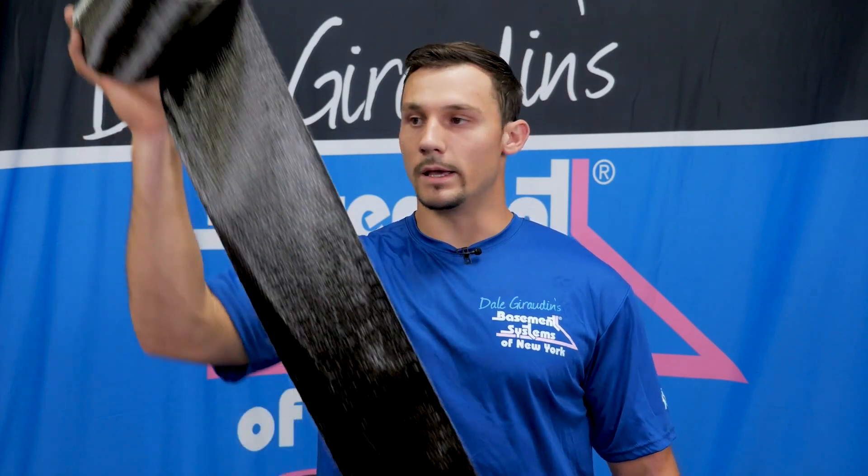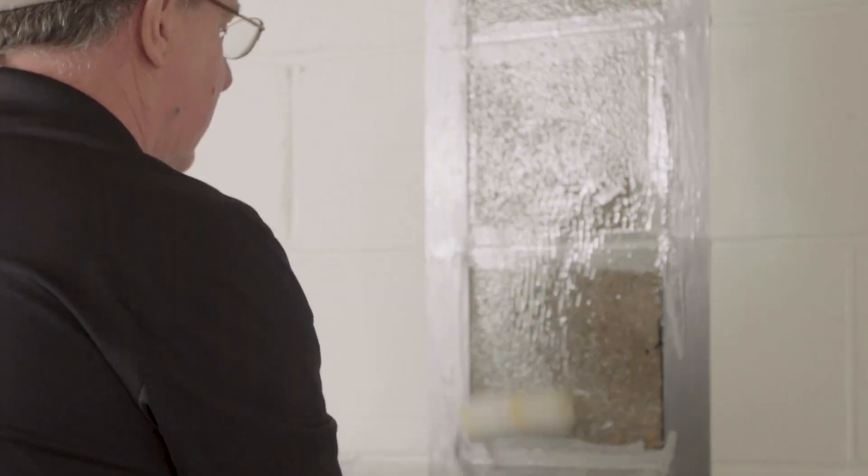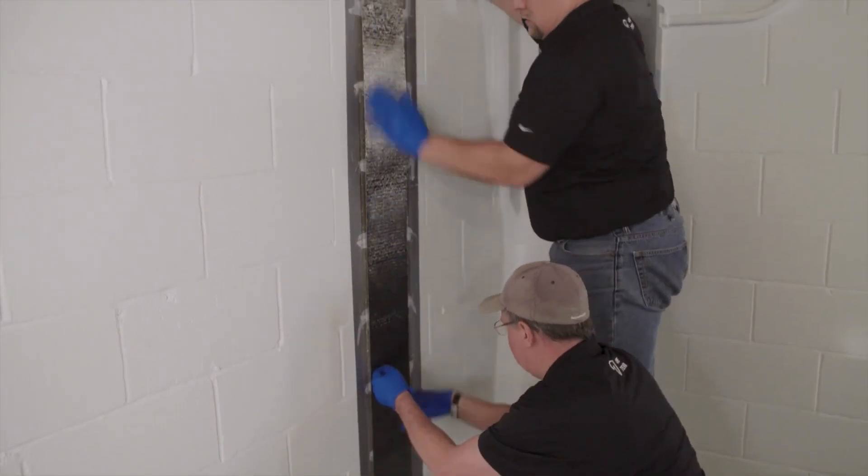The next thing we need to do is install your main carbon fiber reinforcement. We measure and cut it to size, then we epoxy the wall, stick this onto the wall, and then re-epoxy over top of that. Finally, we make an epoxy sandwich with the carbon fiber.